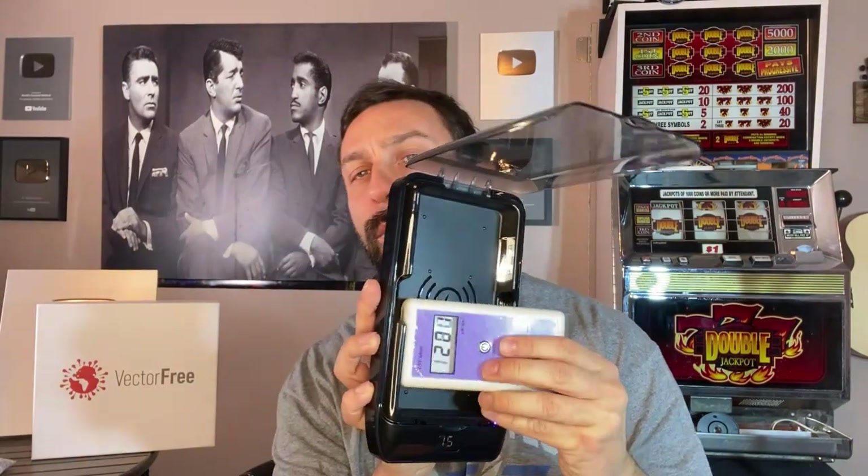The good folks at Vector Free gave me a spectrometer to go ahead and test the light itself. And I will tell you that this thing runs an amazing amount of UV light into it. Look at the power of this thing — absolutely amazing. So you are killing germs and bacteria at an astonishing rate.